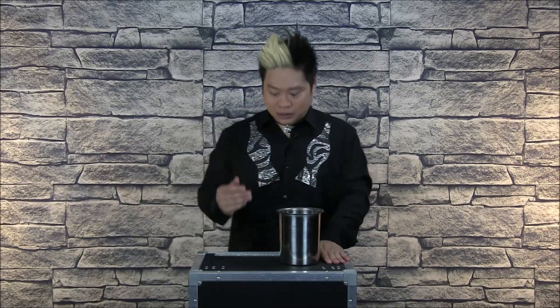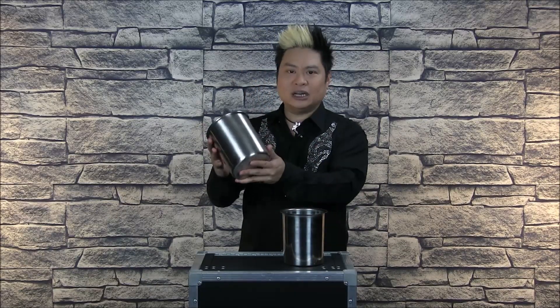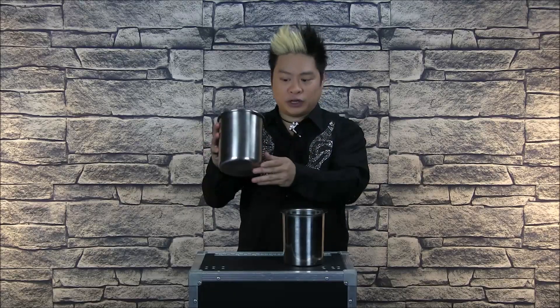I'll compare this bucket to the Bell Bucket, which is made by Magic Ink. They look pretty similar, but there are differences. This one is slightly smaller. The Bell Bucket has a satin finish and is also made from stainless steel. You probably can't see the finish on the video that well, but the Perfect Coin Pail 2.0 has a more shiny finish.